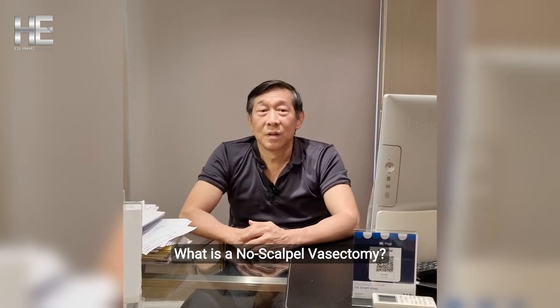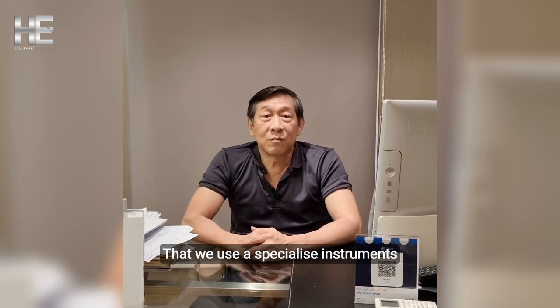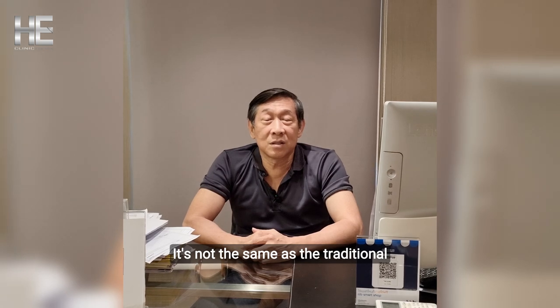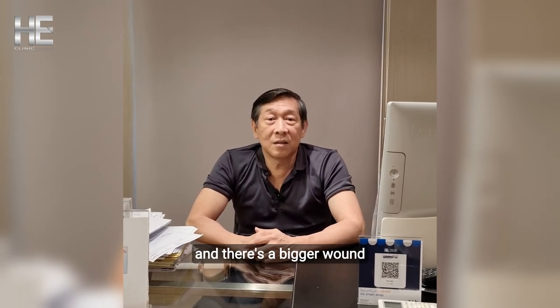What is a no-scalpel vasectomy? A no-scalpel vasectomy is a minimally invasive procedure that uses a specialized instrument. It is not the same as the traditional vasectomy that uses an incision, which results in a bigger wound.